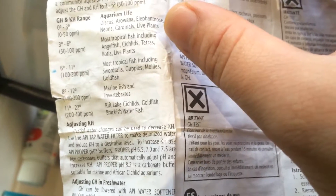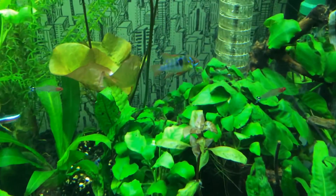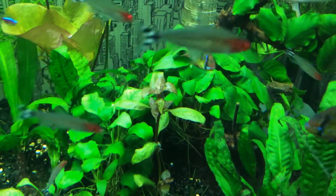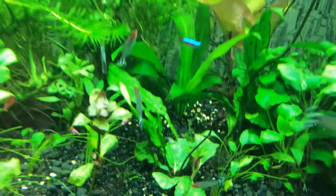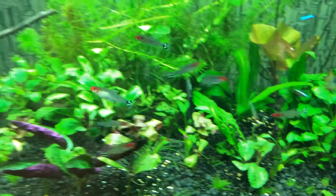Got live plants in here, which is my survival strategy. There's a dwarf cichlid — or XL dwarf cichlid — female hiding in there, along with tetras.